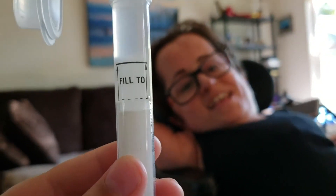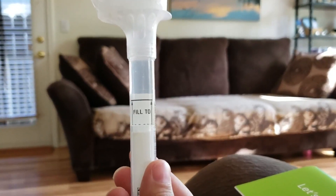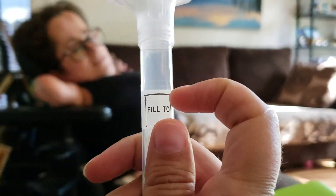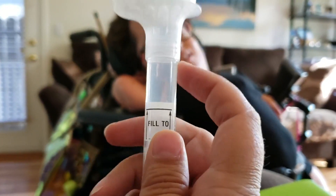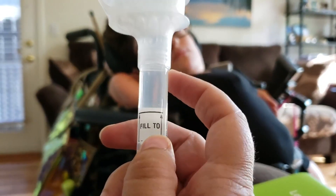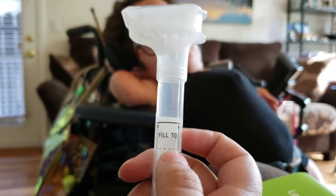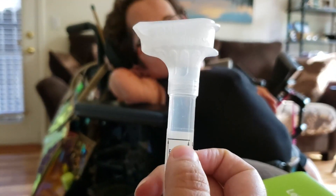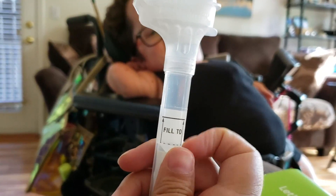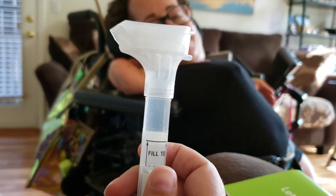I don't know if I should dump some out. So Haley, with one spit, filled it all the way up to the top. I was freaked out at first because I thought the fluid that comes in the cap had already mixed in the tube. But then we realized she had been saving her spit in her mouth — that whole swoop filled it up. I hope the fluid was able to mix in with it.